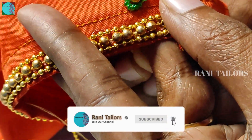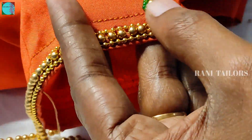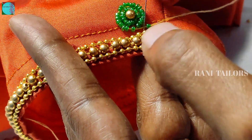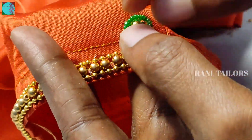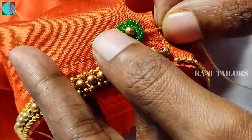We will put it in the pan. We will cut the beads together and cut the beads together.